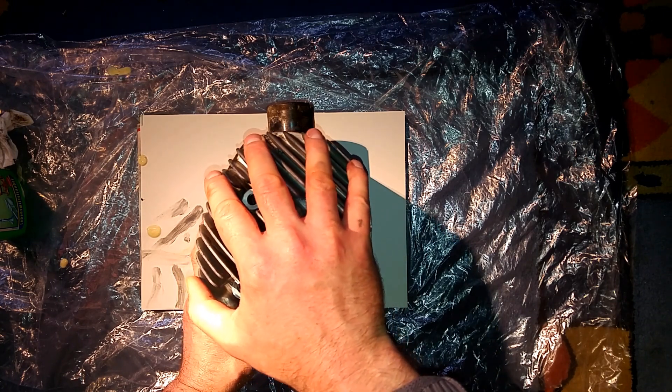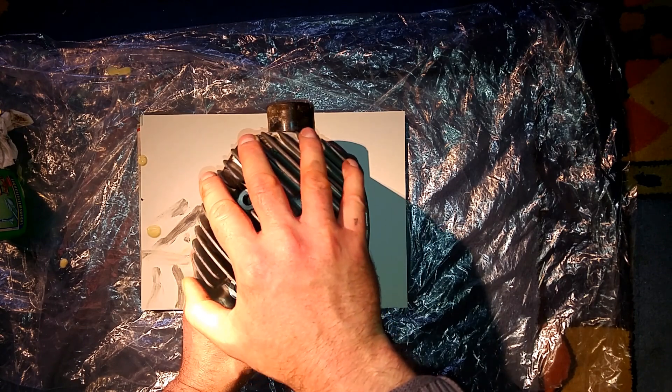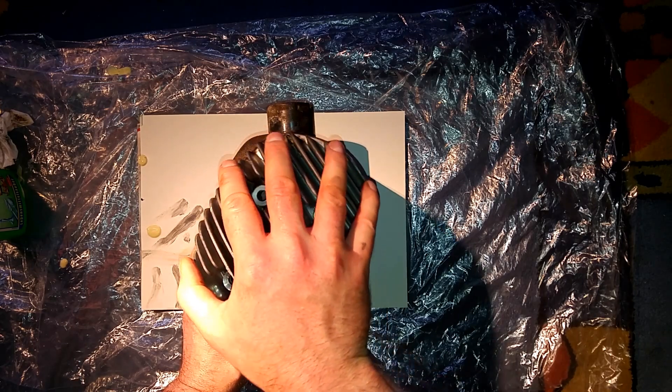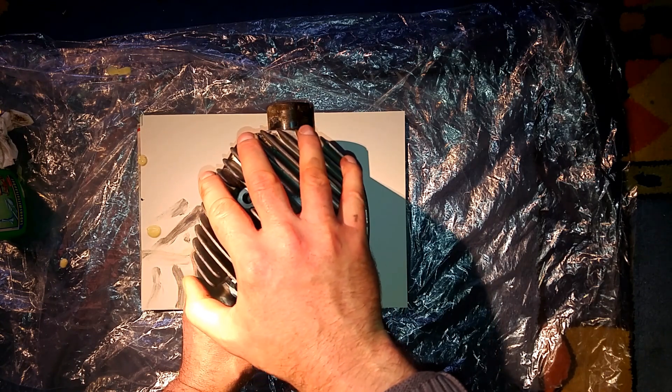Then grab the cylinder head and the cylinder, and rotate the cylinder head just a little bit with low force. Due to that little rotation, you grind down or polish down these small, small humps, and you reach a better mating of the two surfaces.